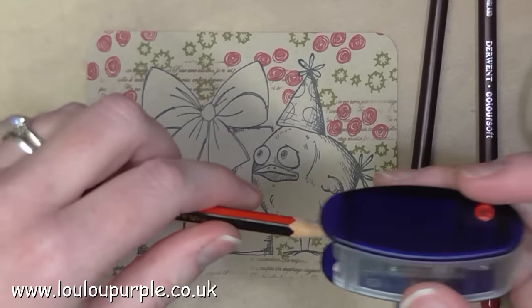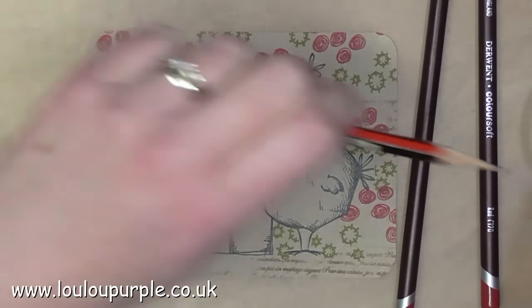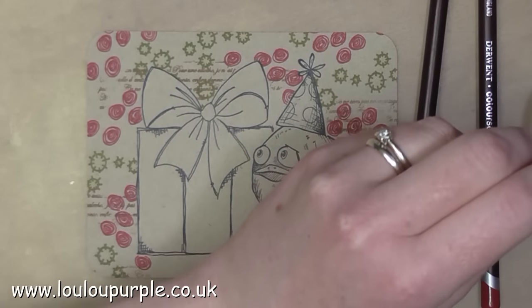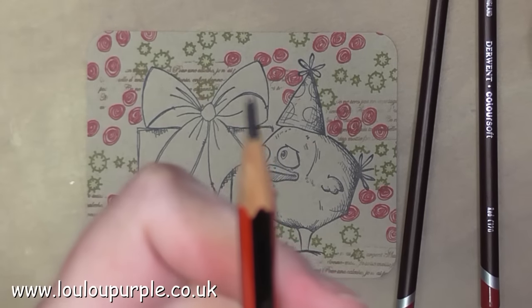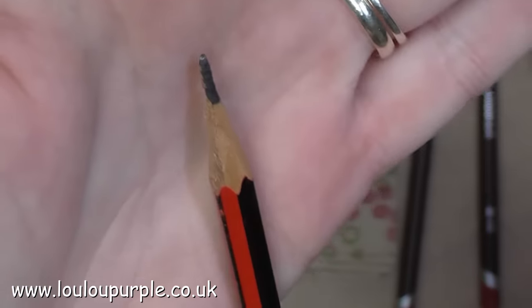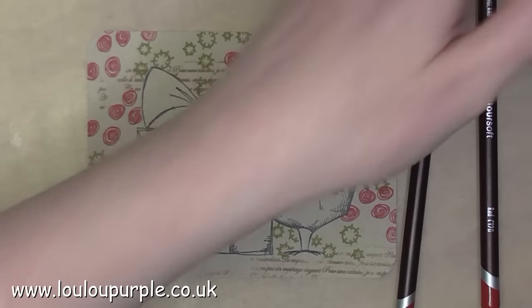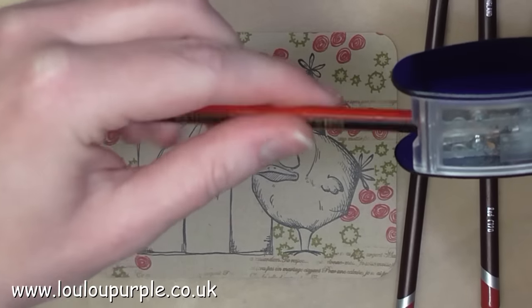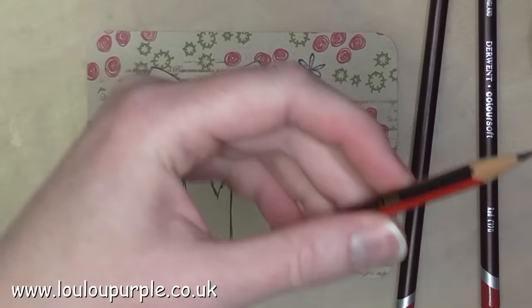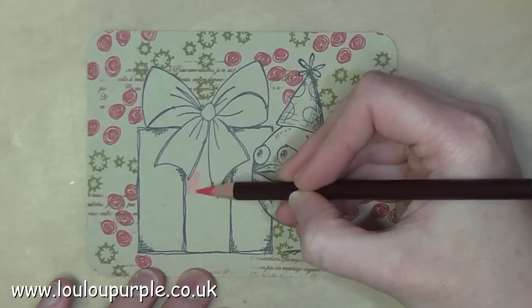As you can see, the first hole makes the lead longer. Then you go back and use the second hole which makes the lead into a nice long point. Personally this is the best pencil sharpener that I've found on the market.